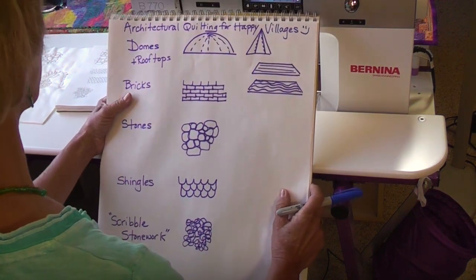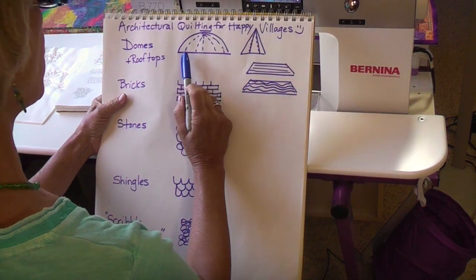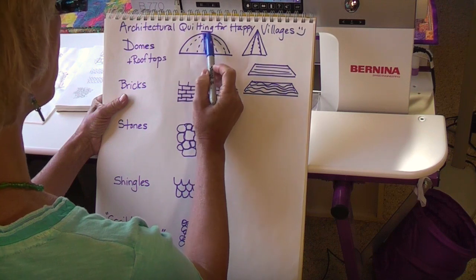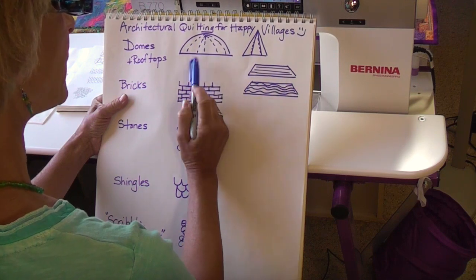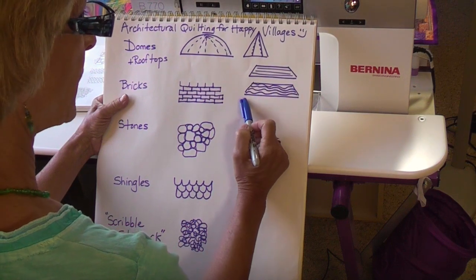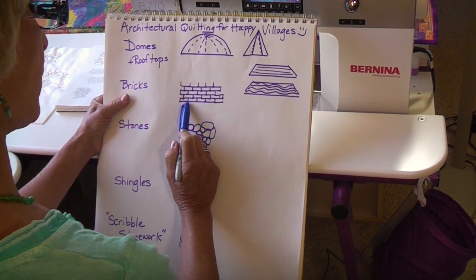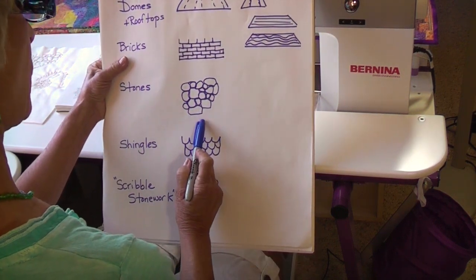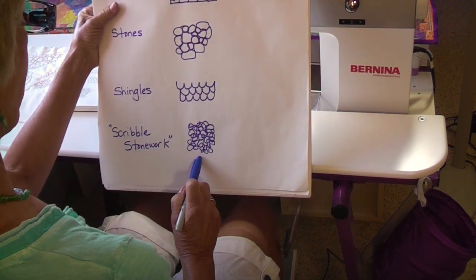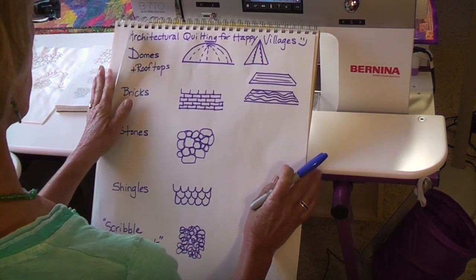Here are some designs for domes and rooftops and for the buildings themselves. When doing a dome or a rooftop, it's good to get radiating lines to give it dimension. Easy lines would be straight lines, or curvy lines are great for rooftops. Here we're going to do bricks, stonework, shingles for rooftops, and one of my real favorites is scribble stonework. Let me show you how it's done.